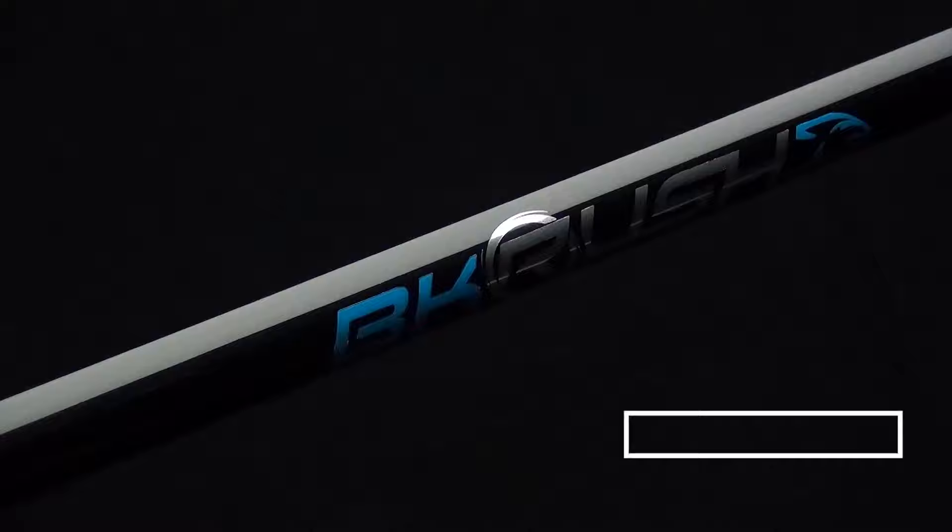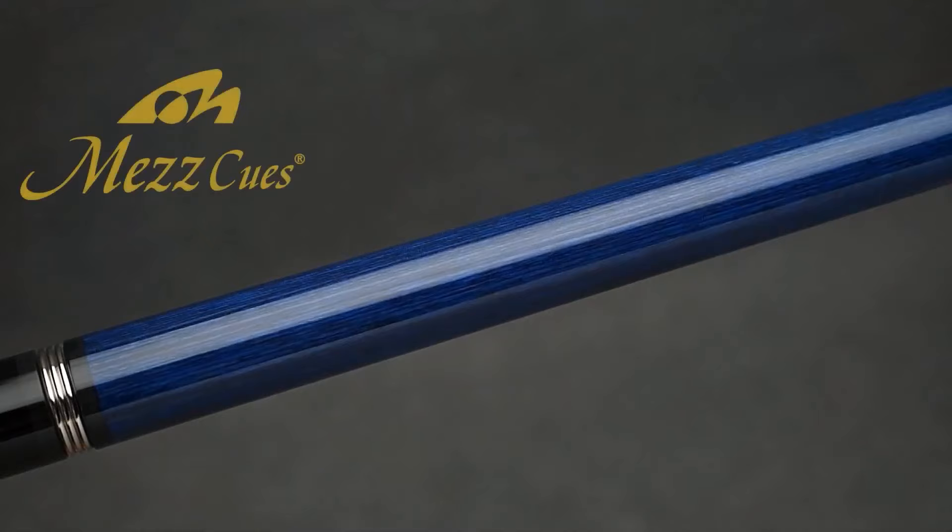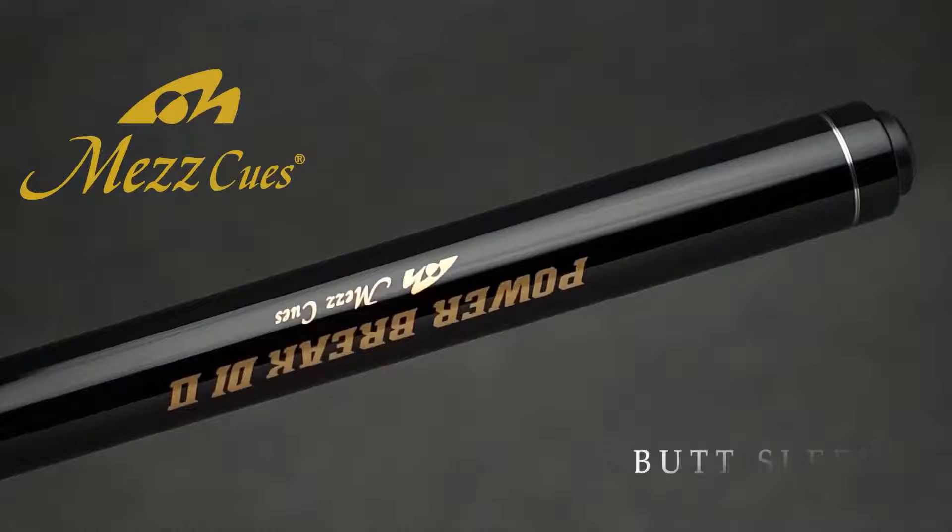After reading a whole bunch of positive reviews online, I decided to pull the trigger on the BK Rush. When I first got the cue, it looked very nice. The carbon fiber weave looked very high quality and the cue was overall balanced pretty well. After testing a whole bunch of brake shots, I just didn't feel like it gave me much of an advantage over my other brake cue, which was the Mez Power Brake 2.